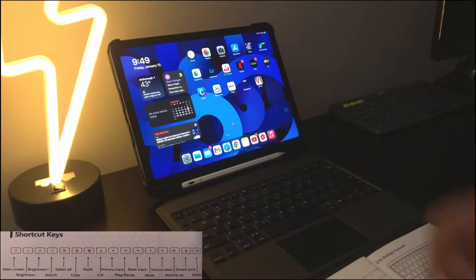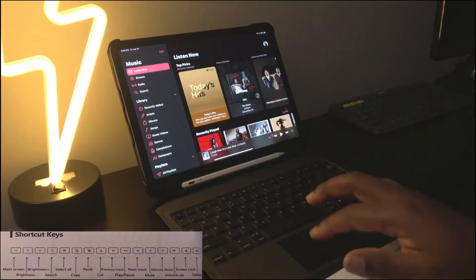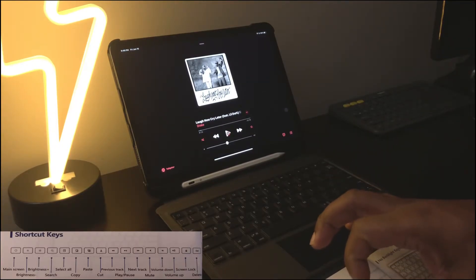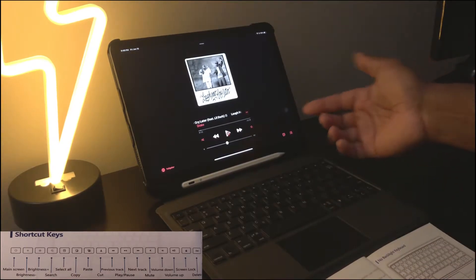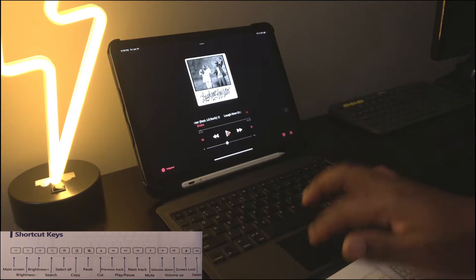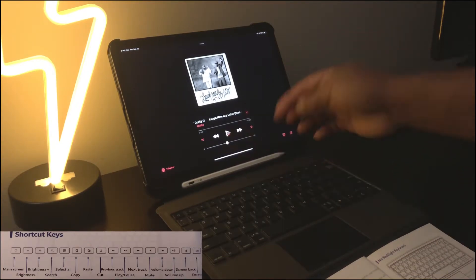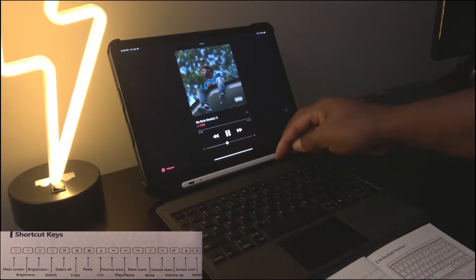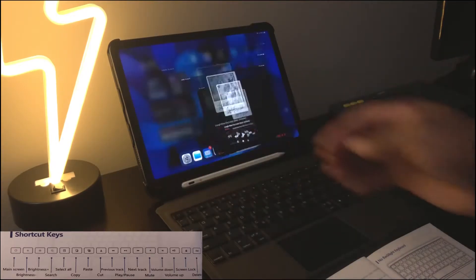After cut we have previous track, next track. Let's go into Apple Music — hopefully no copyright strike from Drake. We have previous track, play/pause, and next track. Press play, press pause, go to next track, press play/pause, go back a track — and it's back to Drake. Let's go back to the home screen.